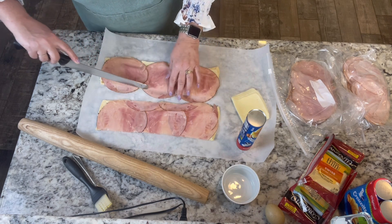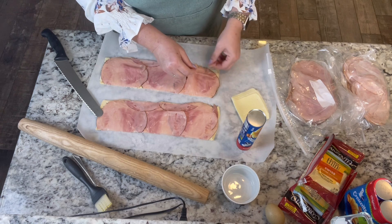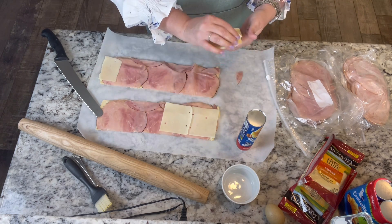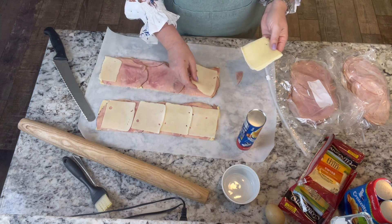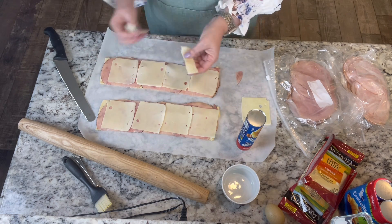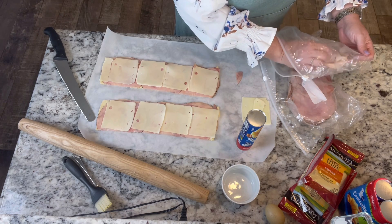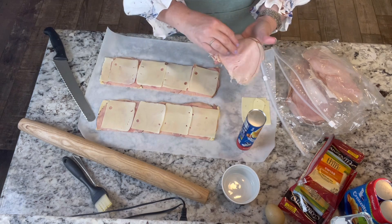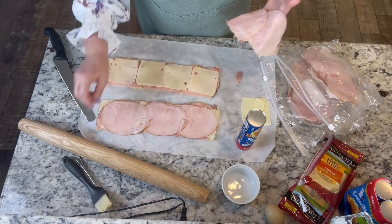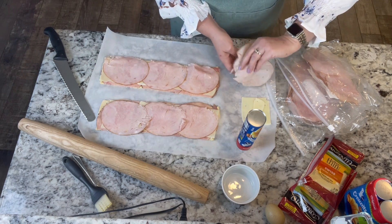We can just fill in any gaps with the meat. We'll do another layer of cheese, and now a layer of turkey. Both of these deli meats I got were smoked — I love smoked turkey and smoked ham — so I opted for smoked, but get whatever you like.